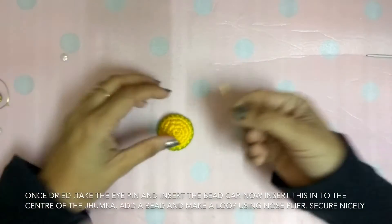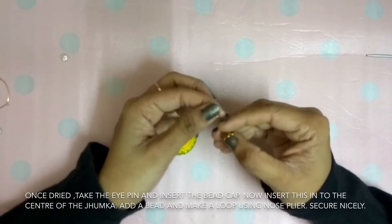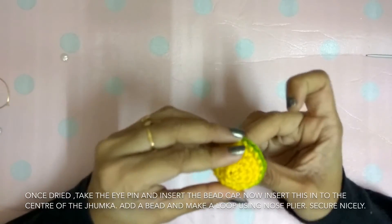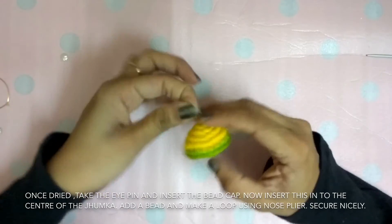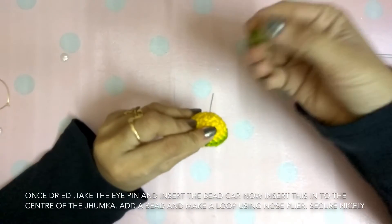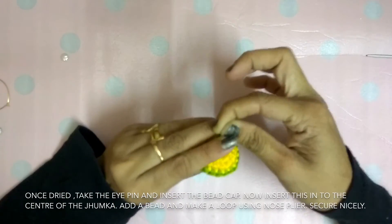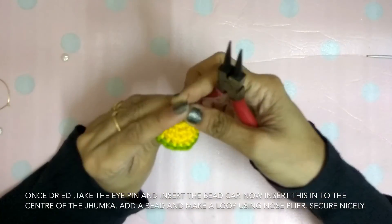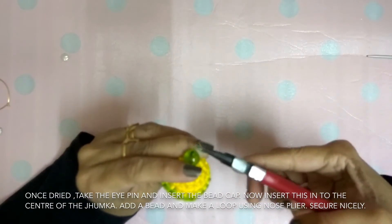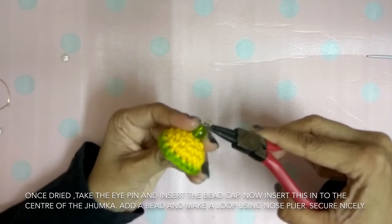Now take an eye pin. Insert a bead cap like this and insert into the center of the Jumka. Now add a bead — I am using a green color bead. Make a loop using your nose plier. Quickly make a loop and secure it nicely.